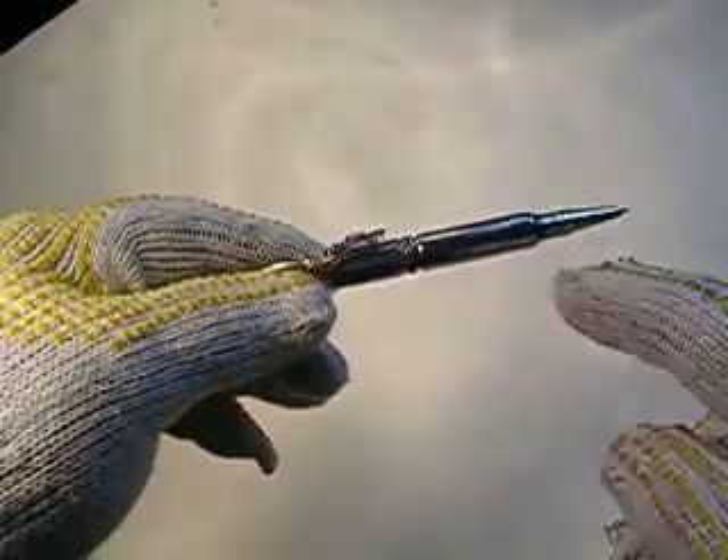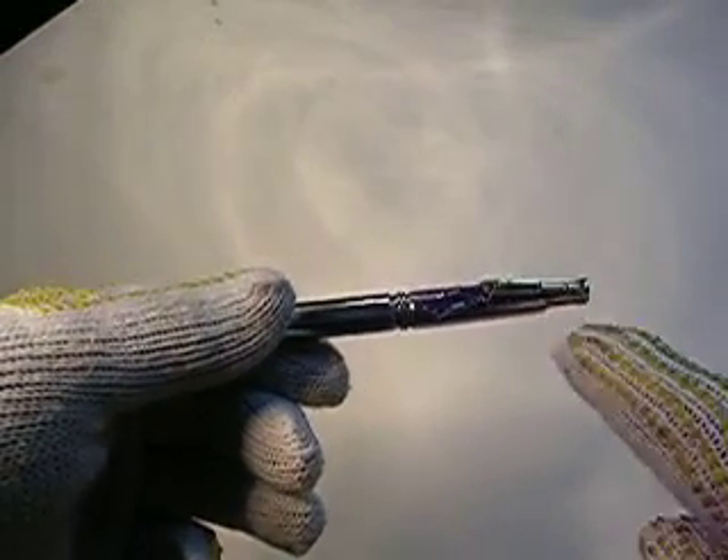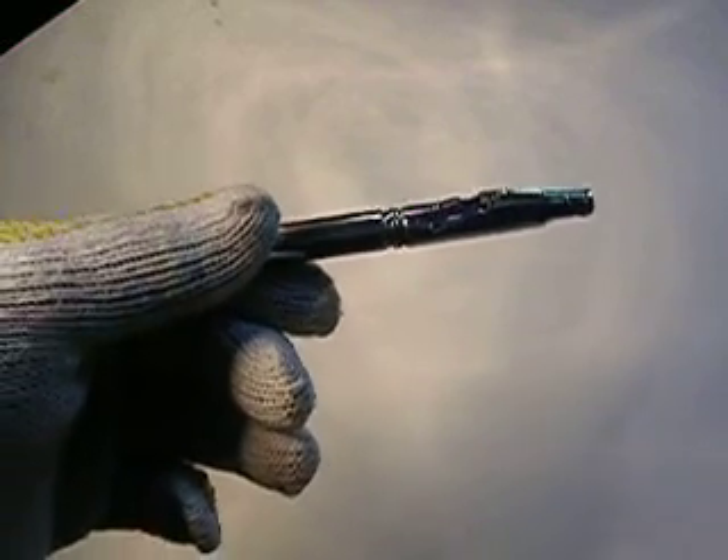The tip is gold-plated, not just gold-colored — it's really gold-plated. And the pocket clip is in the shape of a lever-action rifle, and it's gold-plated.